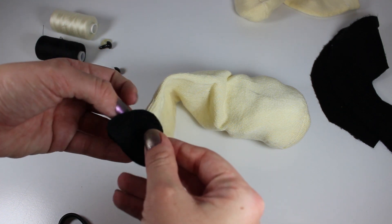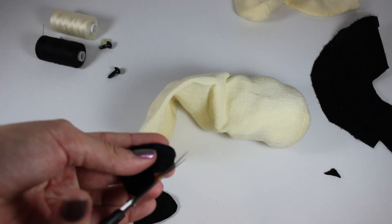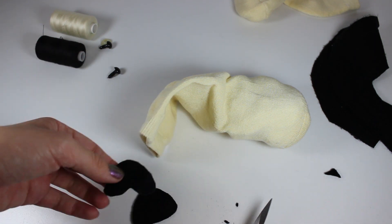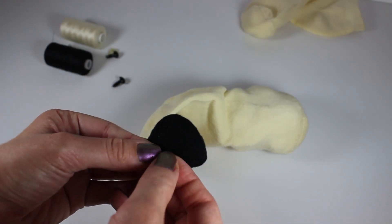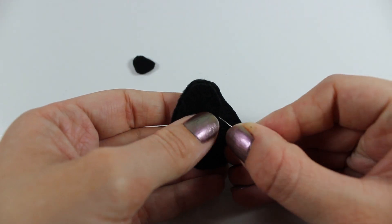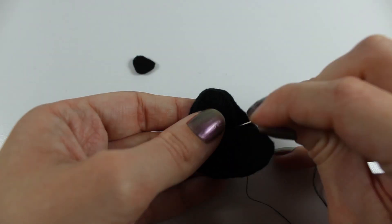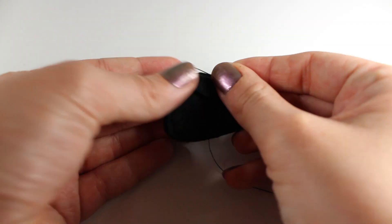Cut two muzzle-shaped pieces from the black felt. Make one ever so slightly smaller than the other, and cut another triangular piece out of the bottom to make it look more like a muzzle. Finally, cut another tiny rounded triangular shape for a nose. Use black thread to stitch the smaller muzzle piece to the larger one and to add squishy face details, and while stitching these face details, stitch on the nose piece.